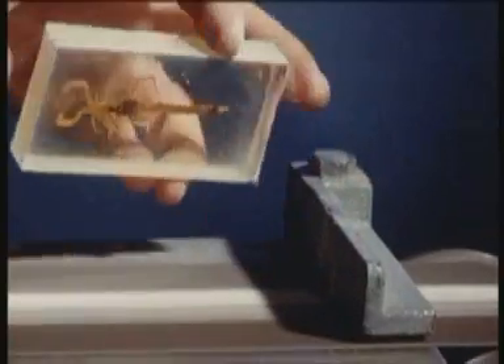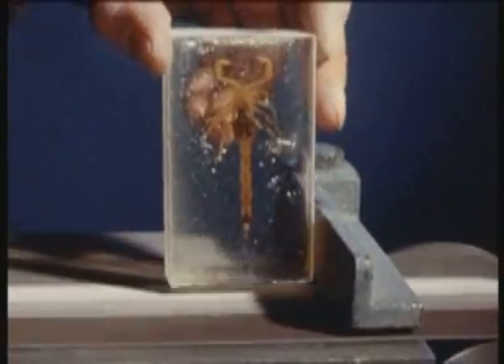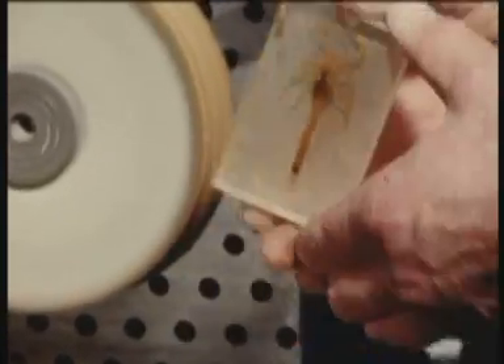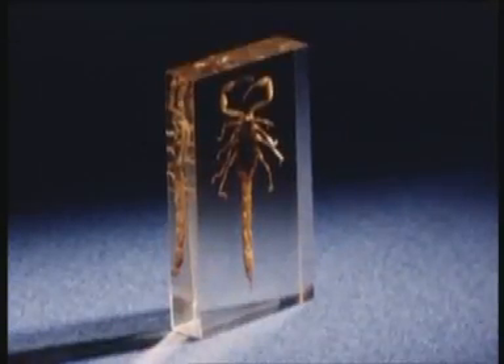The block is shaped and smoothed by grinding, and it is finally polished with a buff. This method is very suitable for small specimens.